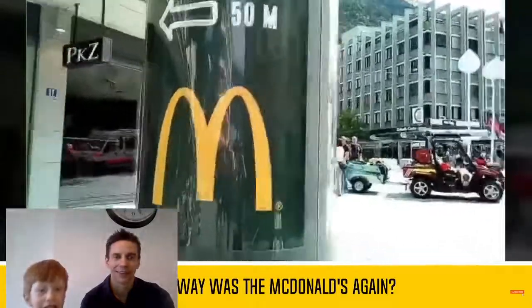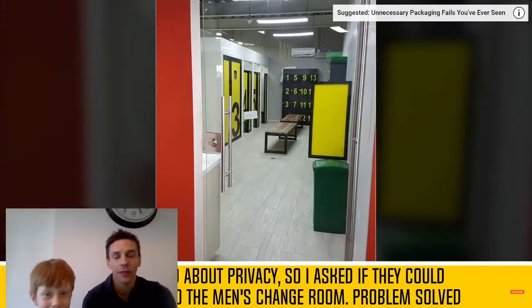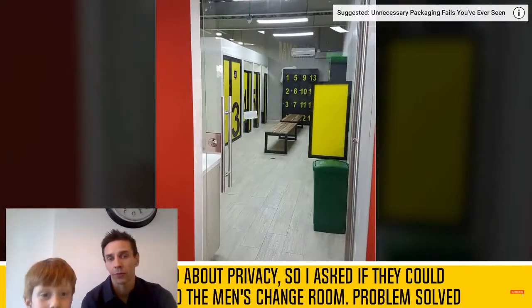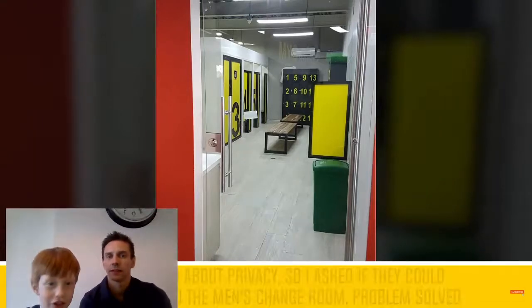Oh, it rotates! Which way is McDonald's? Everywhere. You want to go anywhere and you hit McDonald's. So that's pretty technically right. Oh, it says one, five, nine, thirteen, two, six, ten.